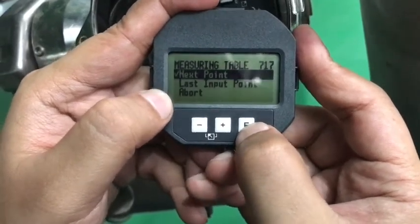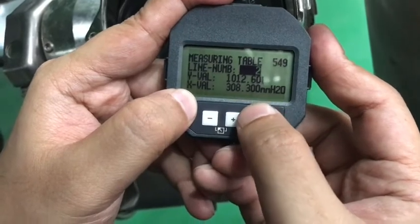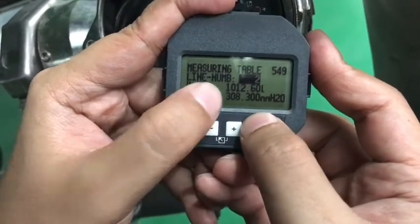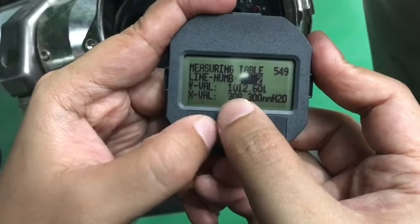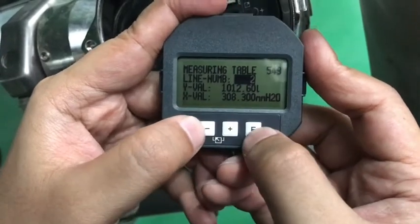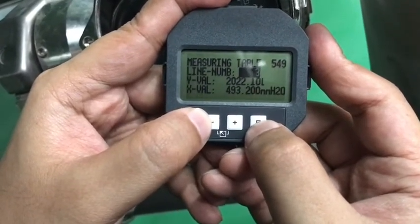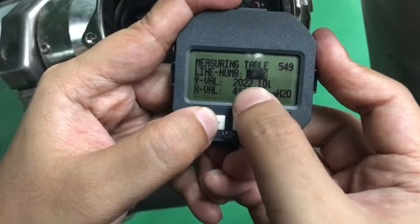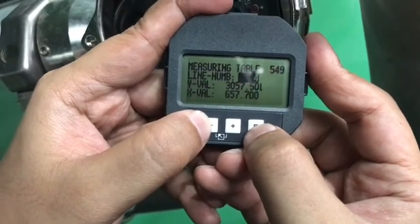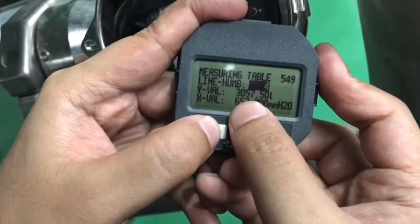Next point. You can enter 308 or according to your chart you can put the pressure level in millimeter of H2O and that will give the amount of liquid in the table. Here we can see 308 millimeter of H2O is equal to 1000 liters. Next — column three: the pressure increases a little bit and the Y value is 2000 liters. Next point: the pressure increases a bit more — 600 millimeter of H2O — and the liquid is 3000 liters.